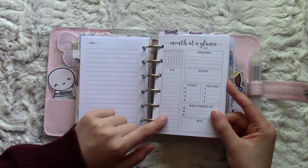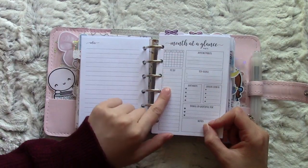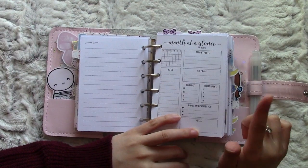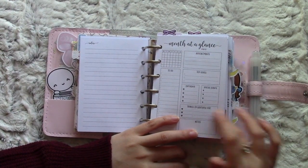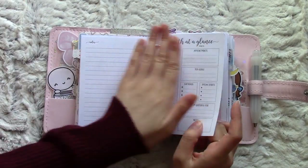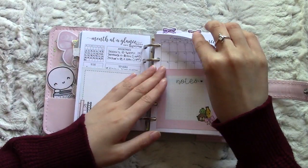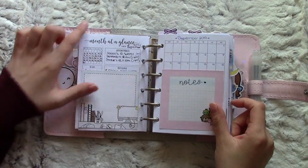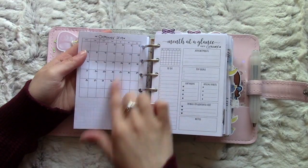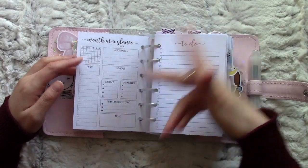Then this insert is from Alibi Design Studios. I do love her layout - although it's small, I could still fit what I need on here. You've got appointments, top goals, birthdays, special events, things I'm grateful for - which I really like to have there - notes, to-dos, and then a little monthly view. This monthly insert is from Peanuts Planner Co., and I just use these two together.